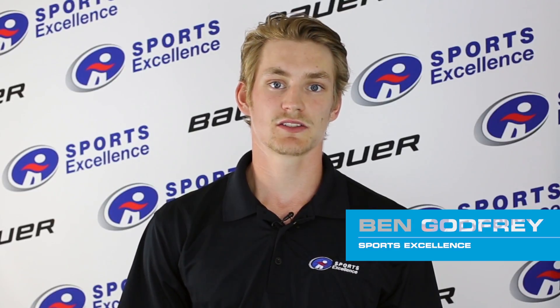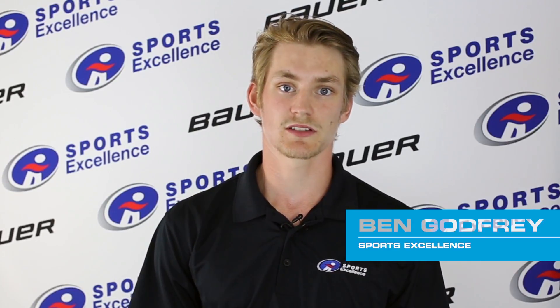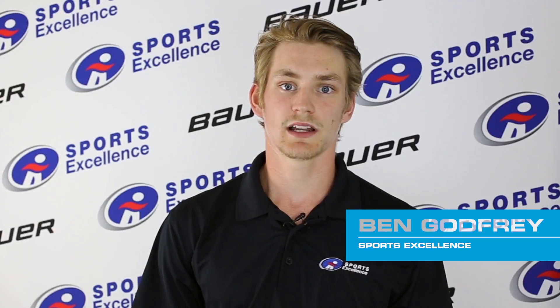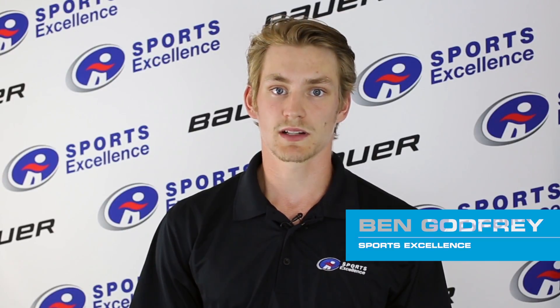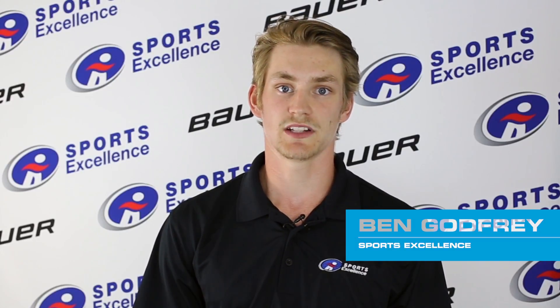We at Sports Excellence want to bring exclusive products to our consumers. To do so, we brought our hockey specialist to work closely with Bauer. When looking at the new Vapor lineup, we brought you exclusive products that are based off the catalog models but with exclusive enhanced features.